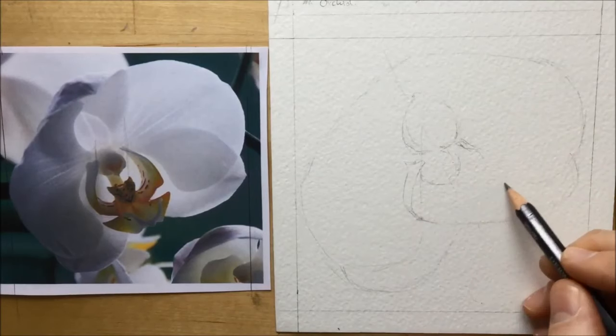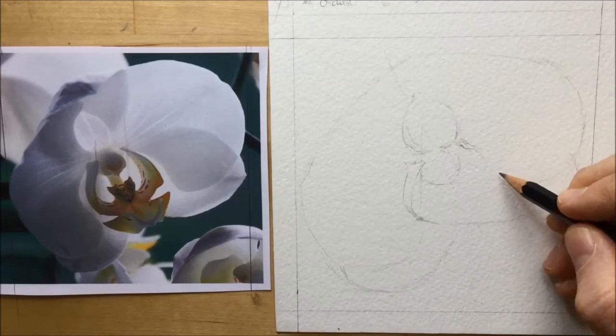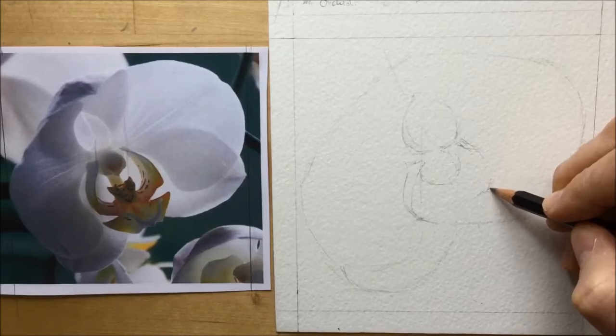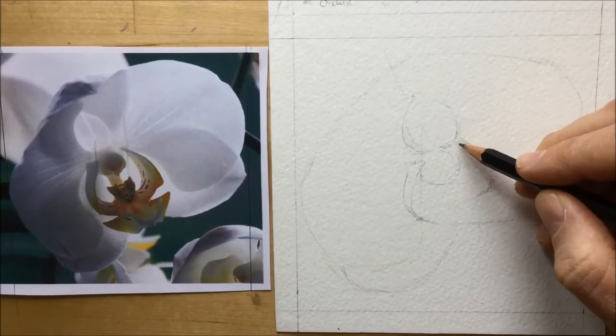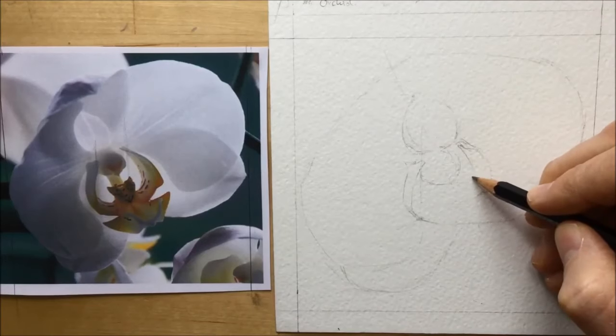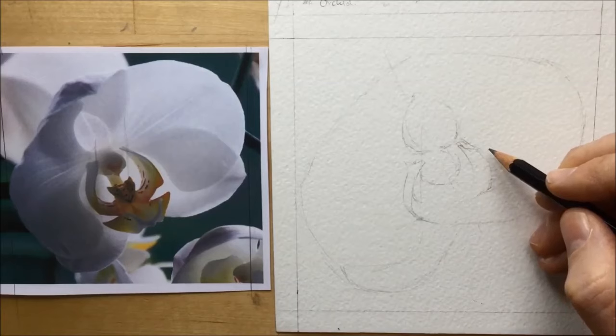On the other side you can see me putting in a stroke line to give me an idea of where the base of that arm on the right-hand side is going to be. I'm also making that react to the arm I've already drawn on the other side — comparing the two to help me get the right kind of proportion and shape.